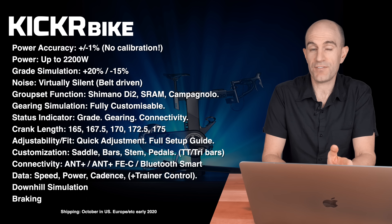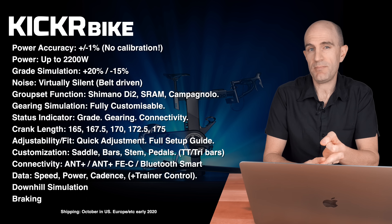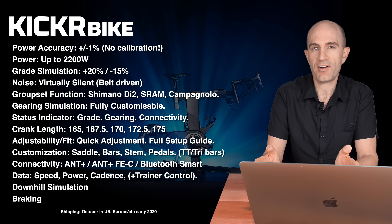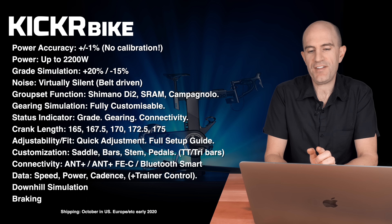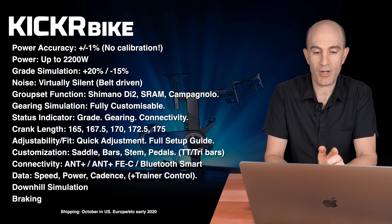Gearing simulation is also fully customizable. There's a status indicator on the bike showing grade, gearing and connectivity. The cranks on the Kicker Bike allow from 165 to 175mm crank length with all 2.5mm increments in between. The adjustability and fit is quick-adjustable — there's a full setup guide and it's made for multi riders.